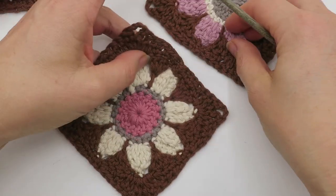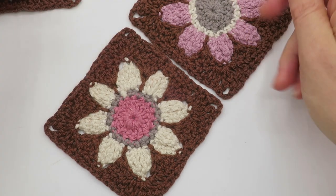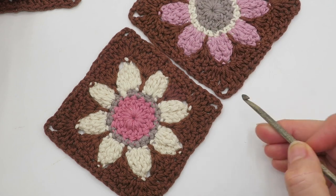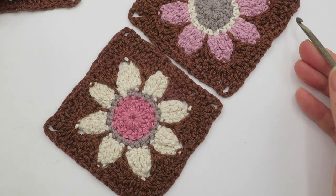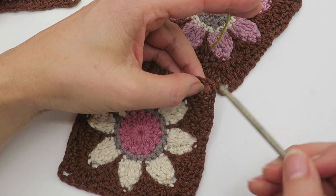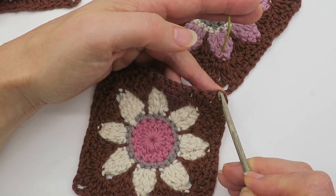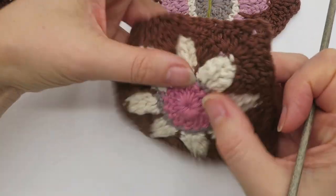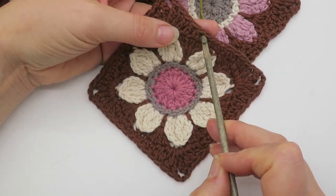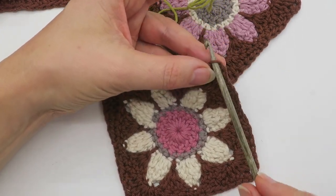We will be joining on the wrong side. For this motif, because it's got a chain two in the corner, we have to remember that one chain belongs to one side and the other chain belongs to the other side — so wherever you're joining, make sure you're going into the correct chain. We are working back loops only — that is the loop you see at the front from the wrong side. The aim is to have this front loop exposed on the front after joining.